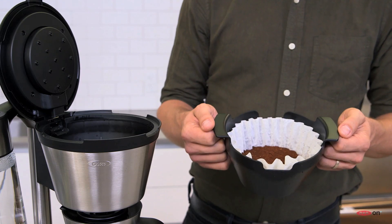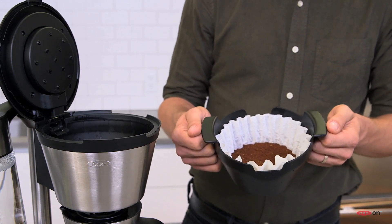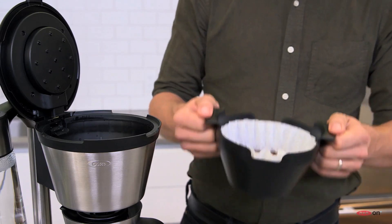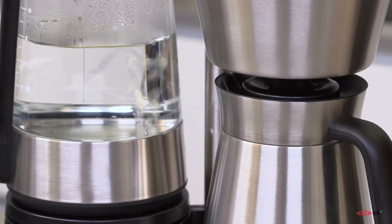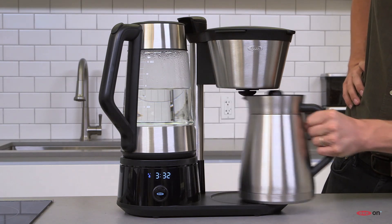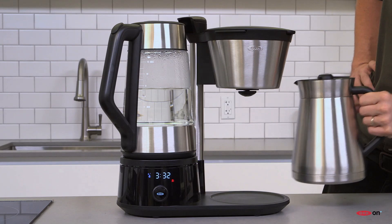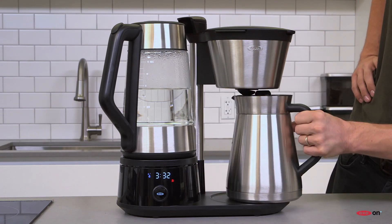The basket is designed to maximize extraction of the larger brew sizes, and takes flat bottom basket-style filters. Another great feature is that if you remove the carafe before the brew cycle finishes, all is not lost — you have up to 60 seconds to put the carafe back, starting back up the brew cycle.